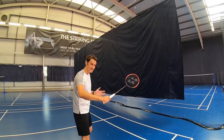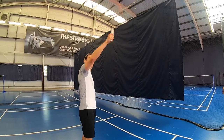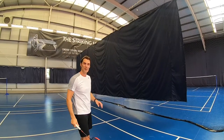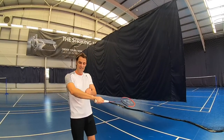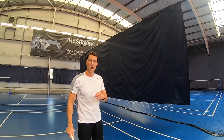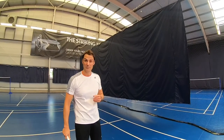A good practice for this is to stand still, imagine you're playing your backhand, and try to generate that racket head speed as quickly as you can to get strength in the forearm area. I'll show you a few backhands in a practice routine.